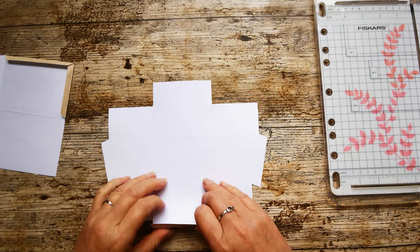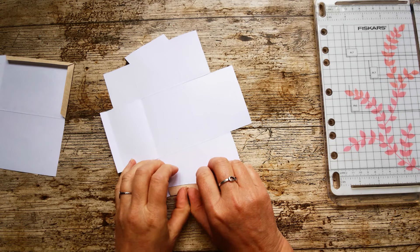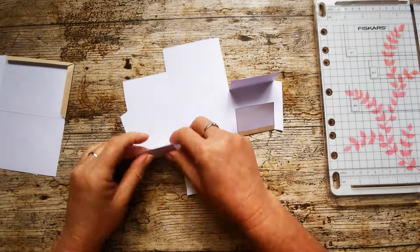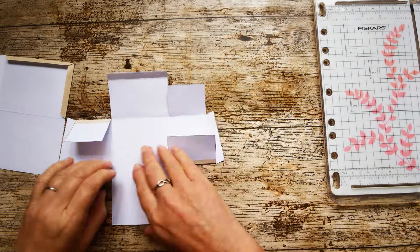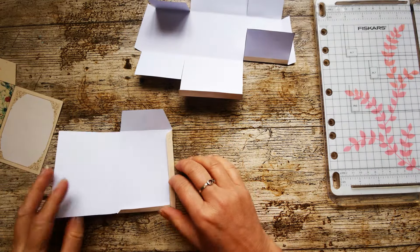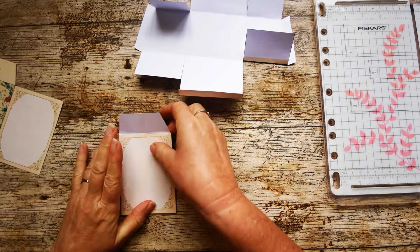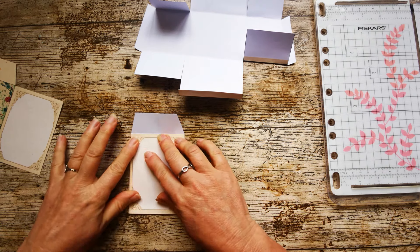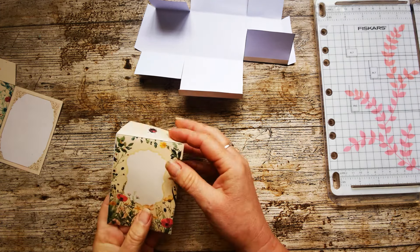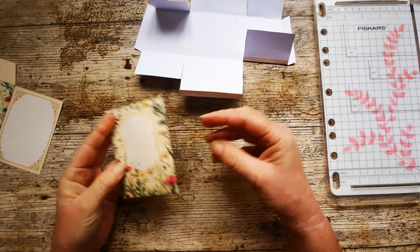I can now reinforce all of those score lines by folding them in quite sharply — use a folding bone if you want to. Before putting the box together, I'll go back to my little envelope because the glue will have gone tacky. I'm just going to fold this back piece and line it up with the edges. And there is my little seed envelope. You've got a writing space for notes on the back, and a space on the front to put the name of the seed.